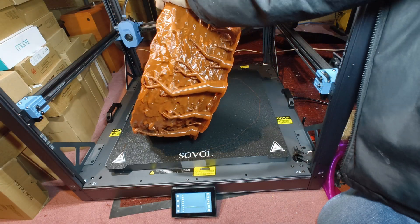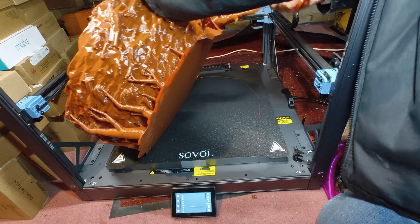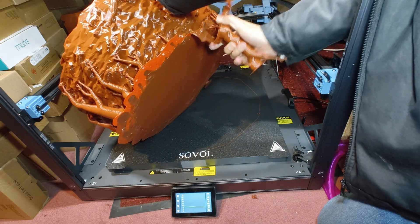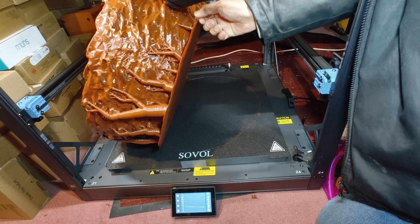After successfully printing Woodstock's nest on the Sovol SV08 Max with a 0.8mm nozzle and Elegoo Rapid PETG, it was time for the most satisfying and sometimes frustrating part: removing the supports. Here's how we tackled it and got clean, professional-looking results.